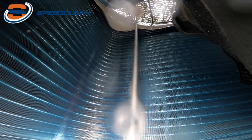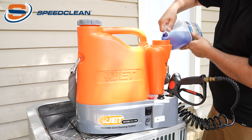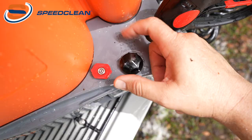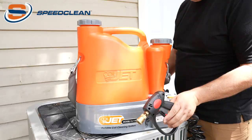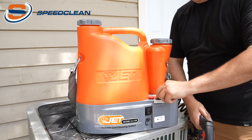Now let's review how to operate the Coil Jet 125. Fill the water and chemical tanks fully before priming the pump. Make sure the chemical valve is fully closed and remove the nozzle from the spray gun. Turn the power switch to on and squeeze the trigger to prime the pump.